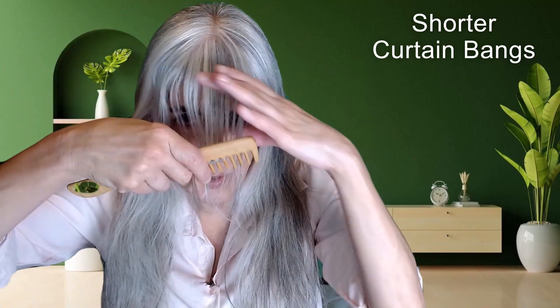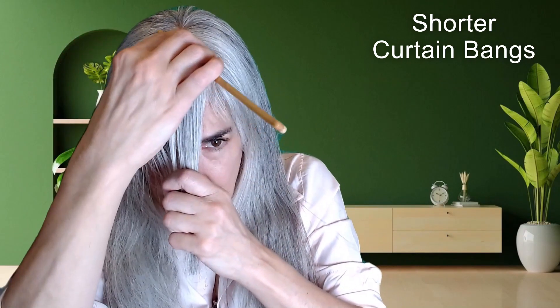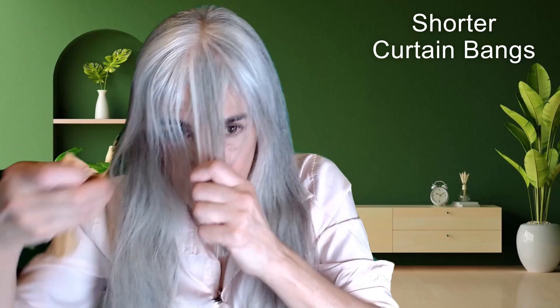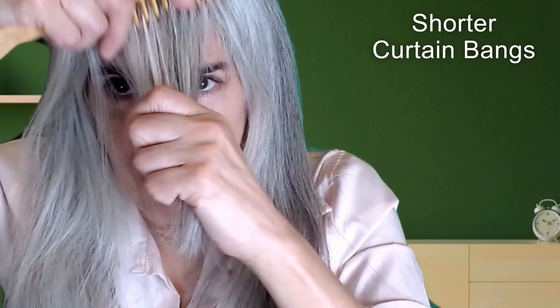I want shorter bangs. I've had curtain bangs and I've always had bangs most of my life. The past few years I've been letting my hair grow the same length or getting curtain bangs, but I'm going to go ahead and add a little more of a shorter look — shorter bangs. So what I'm going to do is center part and take a little more hair from the center and each side.